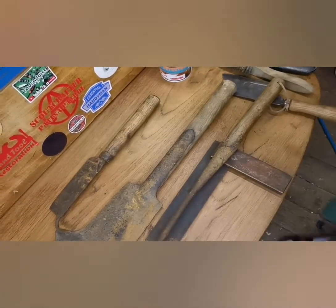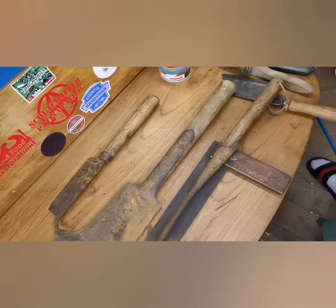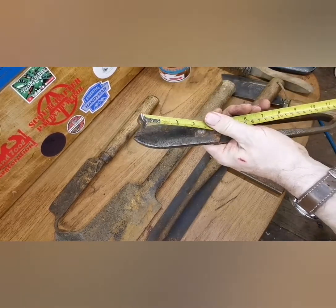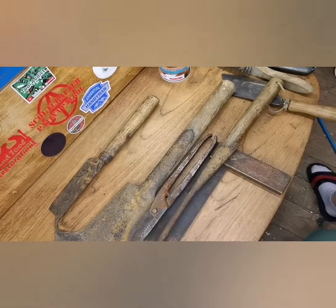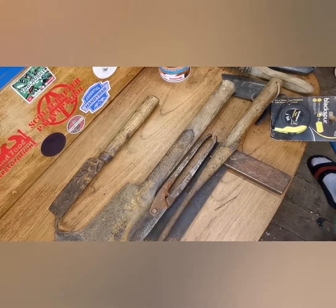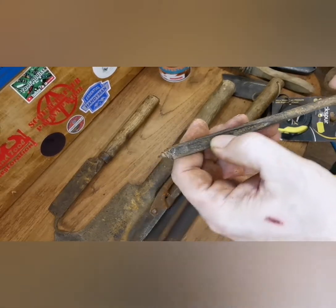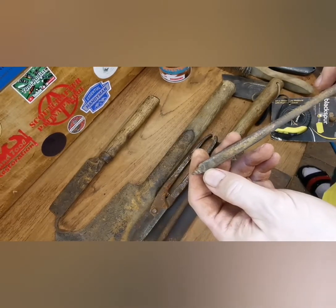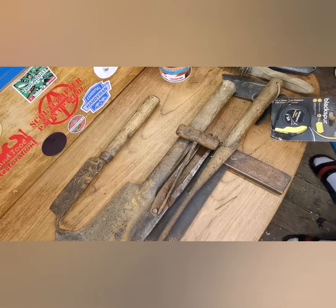Whopping great tin snips - 12 inches, as you can see. Nice. And I assume that's for woodworking - they call those ores. Don't know, I don't think it's a cheese one. Right, next.